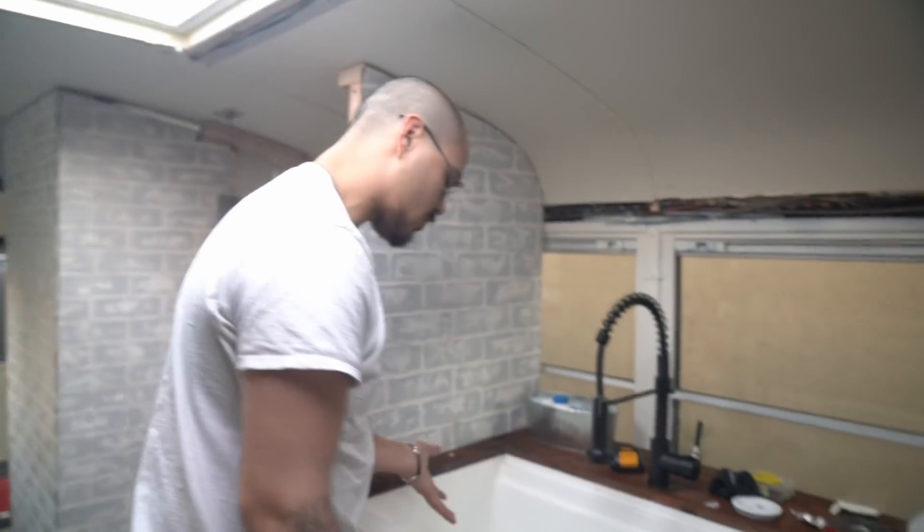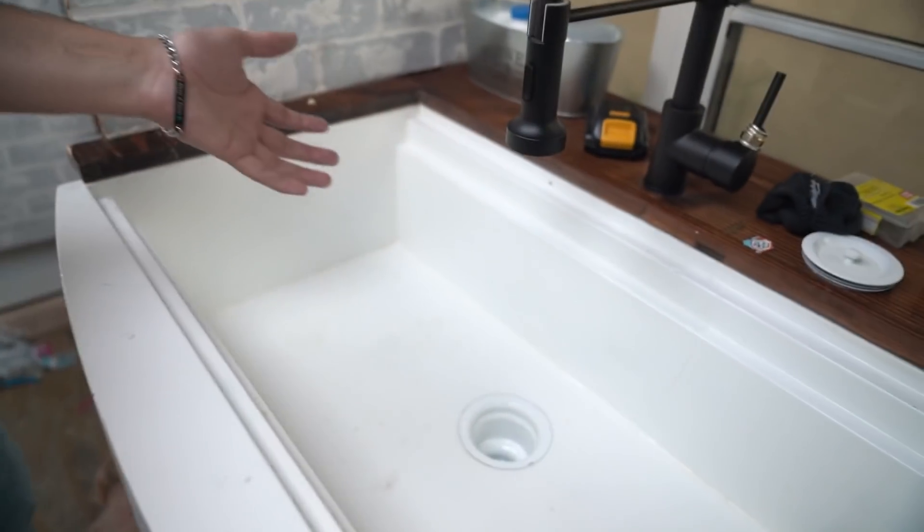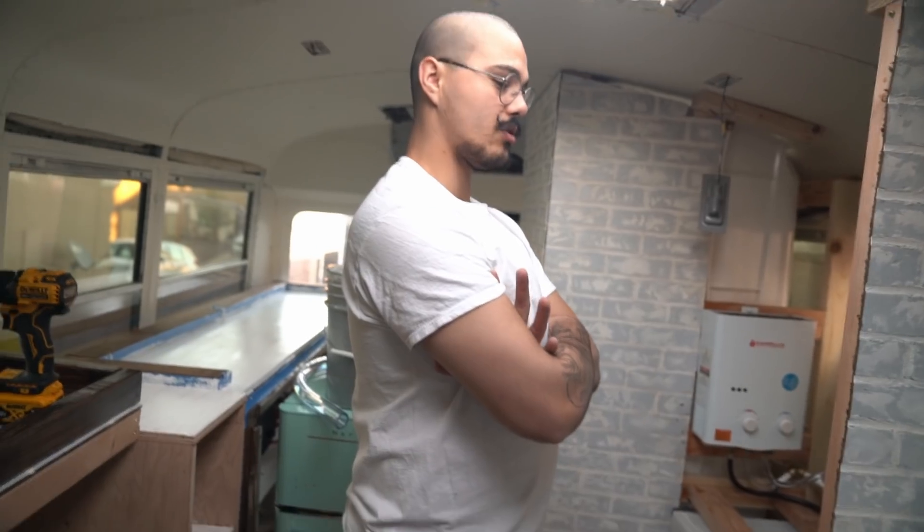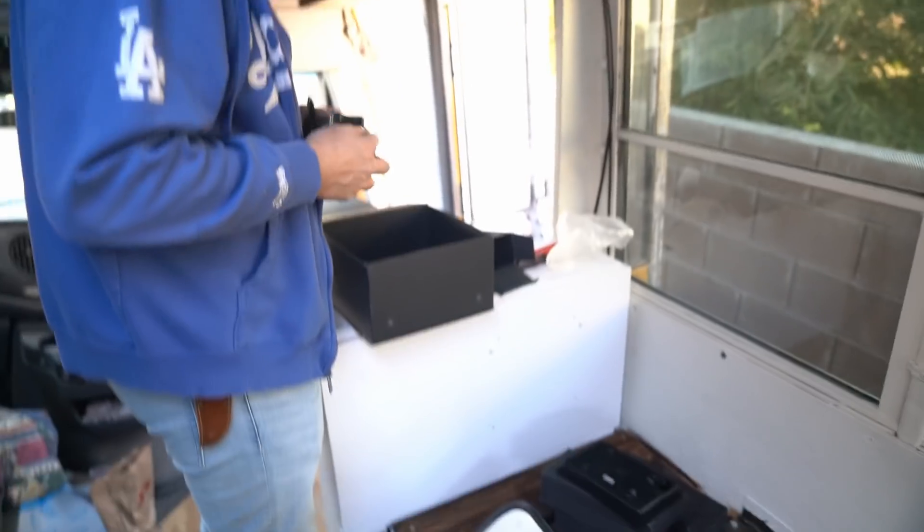Also, the sink is starting to rust — this thing is horrible. I like the size but the whole project has been a headache. We can always replace it though; it's fairly simple. All I'd have to do is take the screws out and it pops right off.